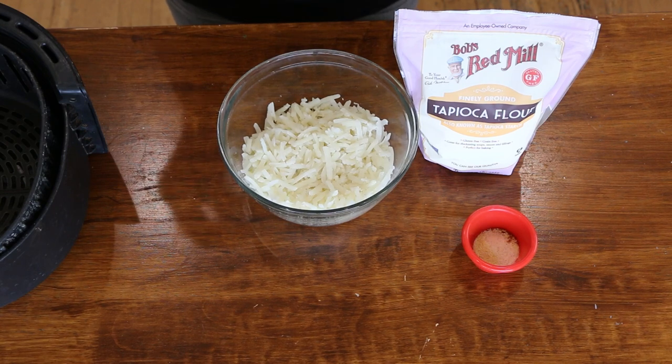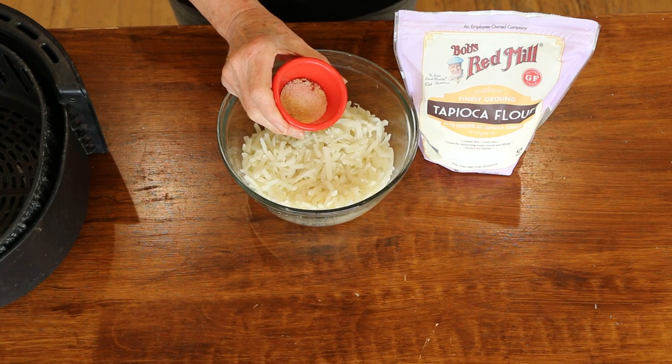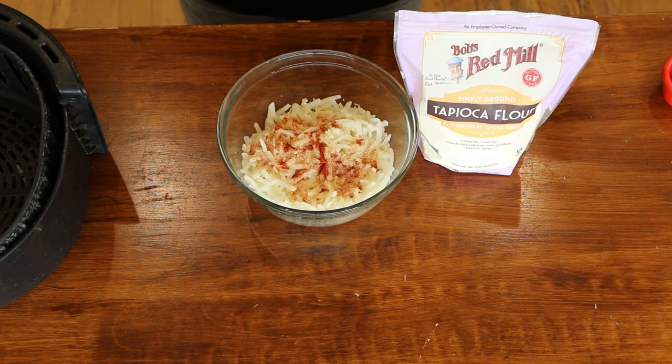So let's get started on the tater tot bowl. We're going to make the tater tots using frozen hash browns — you can use fresh potatoes. What I suggest is that you pre-bake or pre-steam them, leave them in the fridge for several hours or overnight, and then just grate them. I wouldn't do it from raw potatoes. I've got a couple cups here in a bowl and I just put them in the microwave for three to four minutes to defrost. They're already cooked, so you don't need to cook them.